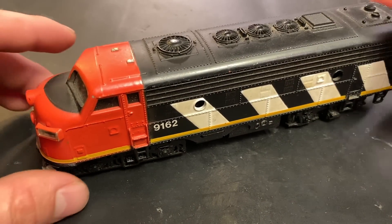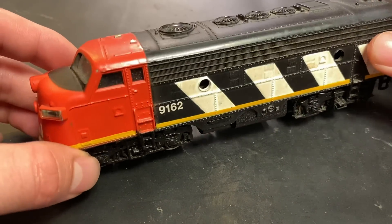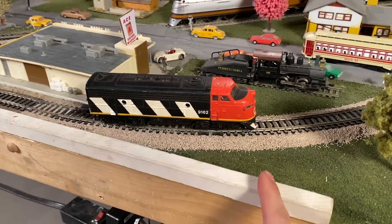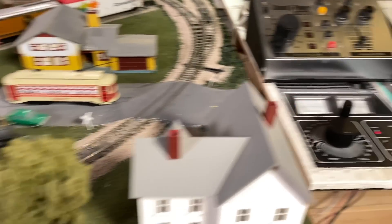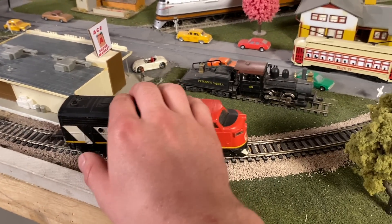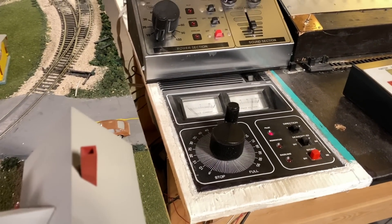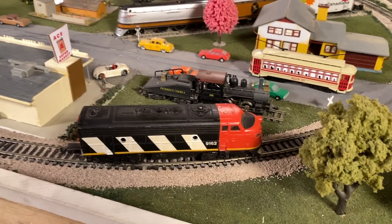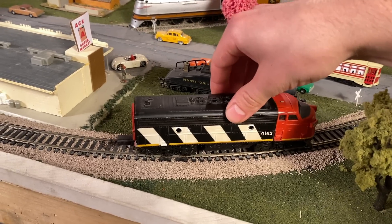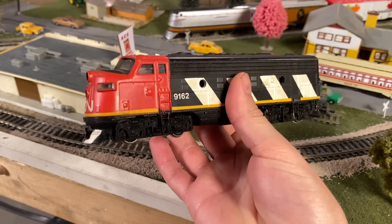Neither of those are big issues, but if you don't take care of them the engine might not run, or it will run kind of crappy. Today I'm going to show you how to resolve that with this engine. Here's what's happening - a very common situation: I put power in the track and my controller, which has a current draw meter, shows it's not pulling any current. If I wiggle it on the track, a tiny bit of power gets through, but for the most part it's not going, which is almost entirely due to the state of the wheels.